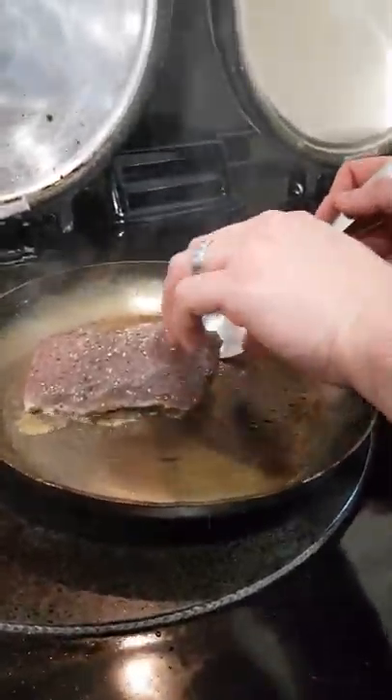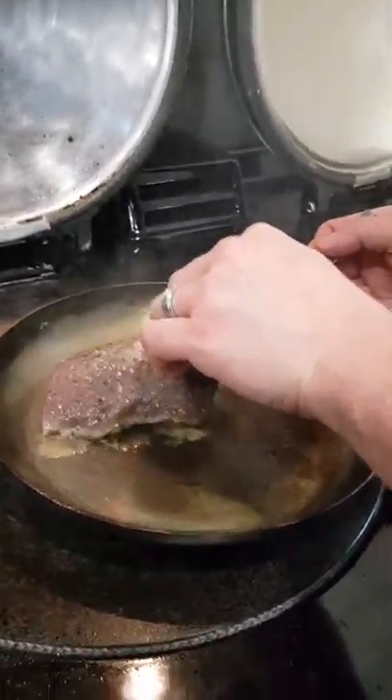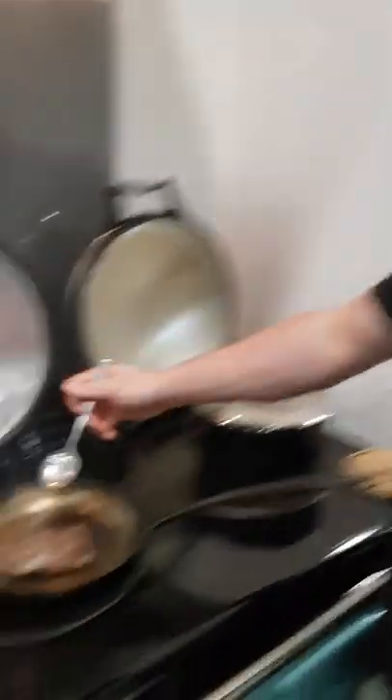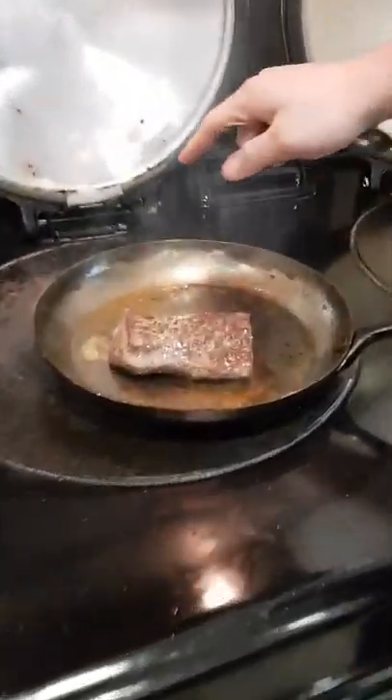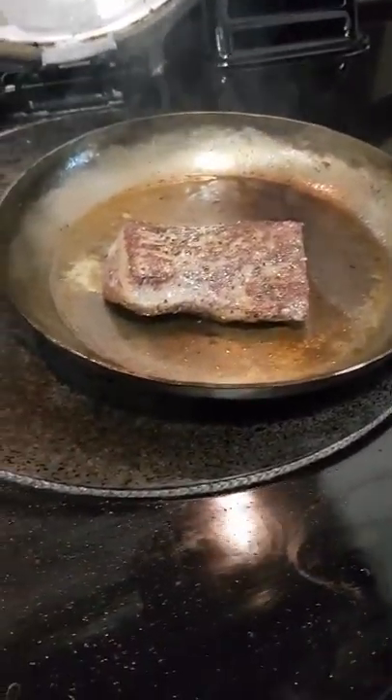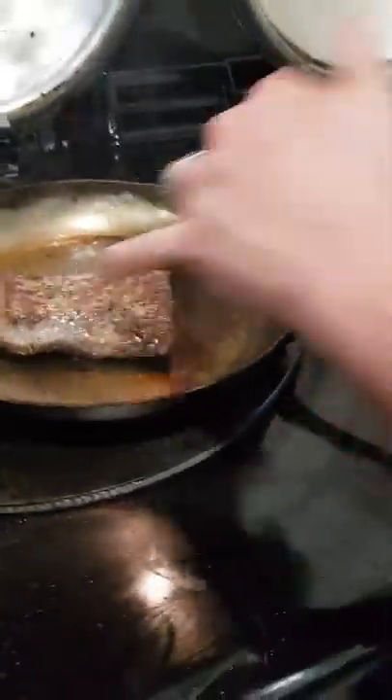So we're going to turn it now. It's been on there for roughly a minute, maybe a minute and a half. Very gentle — soft hands, soft hands. Gentle touch for a big colour. You can see the much better colour there. When we come to the butter foam at the end, it will only enhance the colour and make it look more golden than a dark brown.